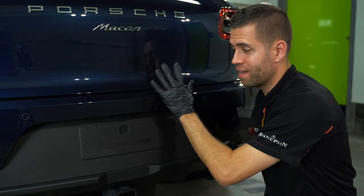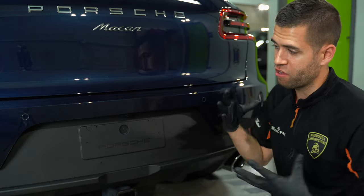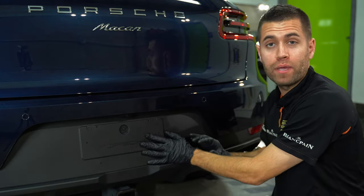Hey guys, we're working on a Porsche Macan and we're at the trim dressing stage. I thought it'd be a great opportunity to bring you in and discuss a little bit about how we approach it.